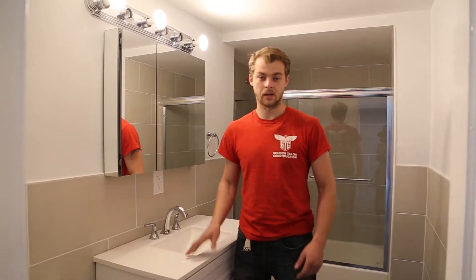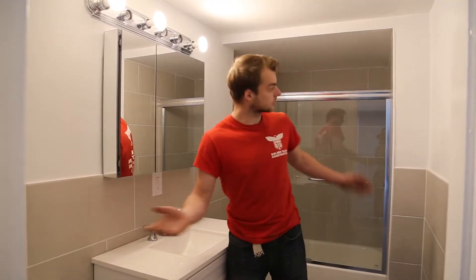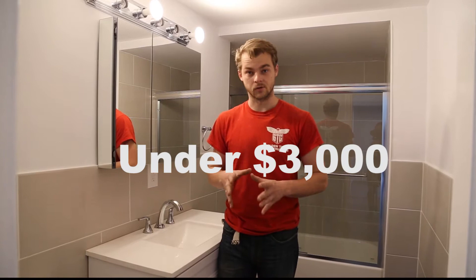Hey guys, do you want to update your outdated bathroom into a new modern-looking bathroom? By the end of this video you will know what steps I took and what materials I used to gut renovate this bathroom for under $3,000 material cost.